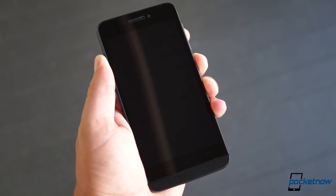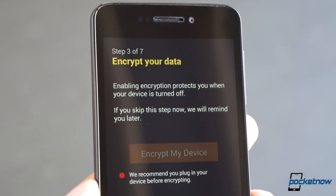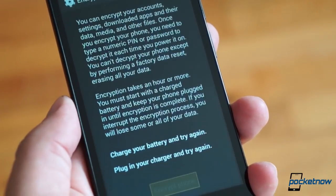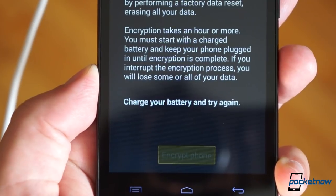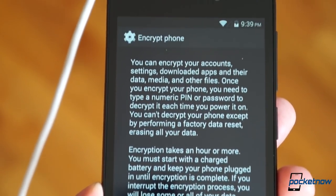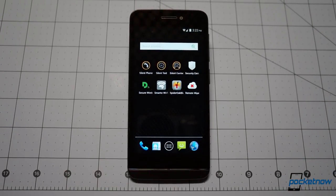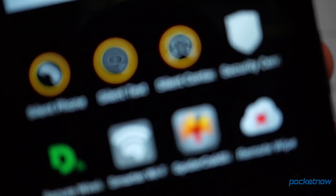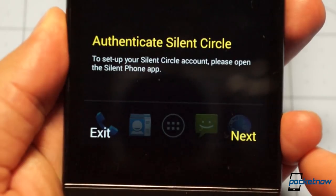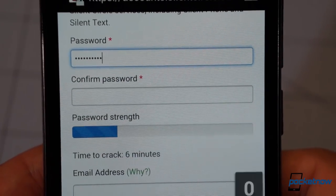Powering on the Blackphone for the first time gives us a prompt to choose an unlock PIN, and then an invitation to encrypt our data. This is not just a throwaway security buzz phrase — it's a long process that takes up to an hour to complete. You have to plug the device in using the top-mounted USB port, which is kind of awkward, but it's not the first time we've seen a power port up there. Once encryption is finished, you're welcomed to a phone that looks suspiciously like stock Android, but in place of the usual Google apps there's a suite of pre-installed titles from Silent Circle, and it immediately puts you to work choosing and entering passwords to jumpstart your new life of private mobile communications.